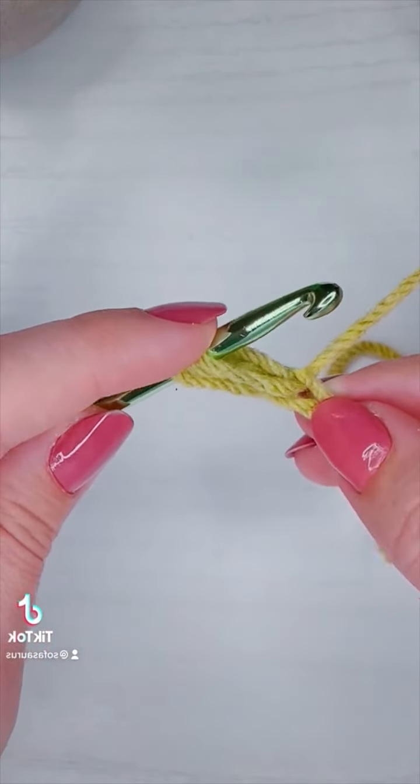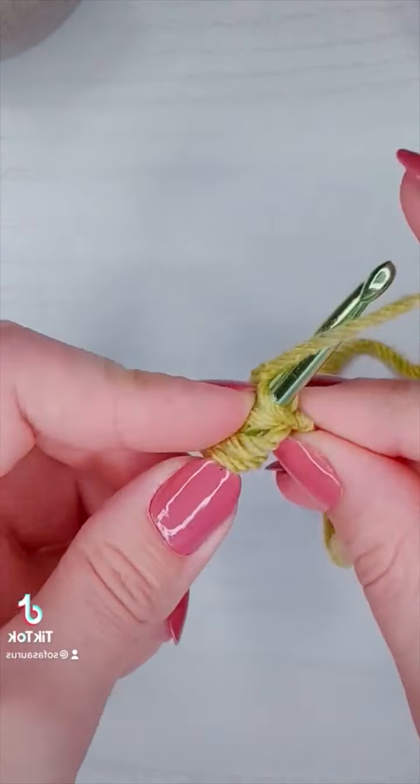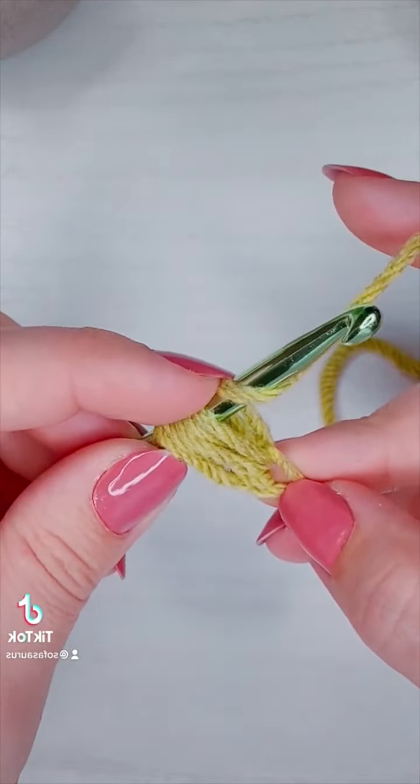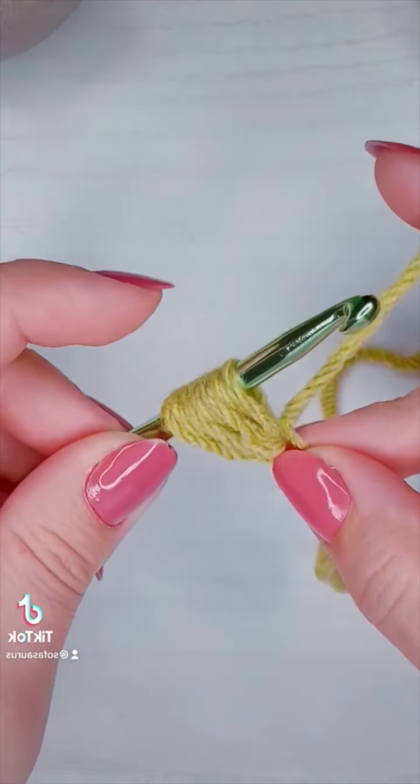Pull up a loop — that makes three. Yarn over four. Insert the hook and pull up another loop — five. Yarn over six. Insert the hook, pull up a loop — seven.